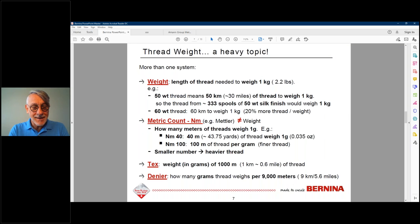Thread weight is a mess — there are different systems and they don't agree. The one thing to remember: the smaller the number, the thicker the thread. Think of bed sheets: 200 thread count is coarser than 1,000 thread count — it's not the same as thread weight, but the principle that a smaller number means heavier holds consistently.